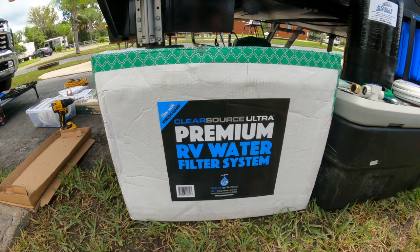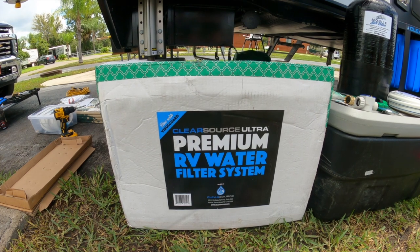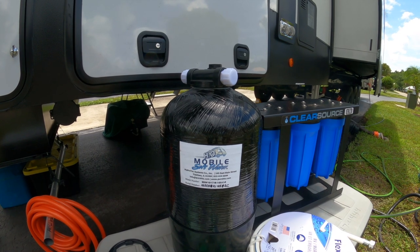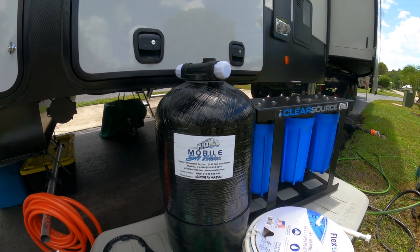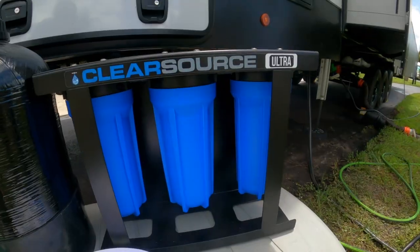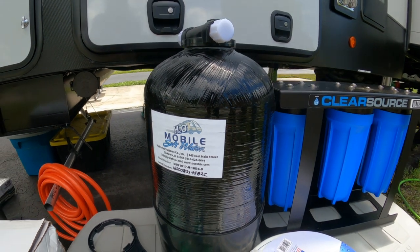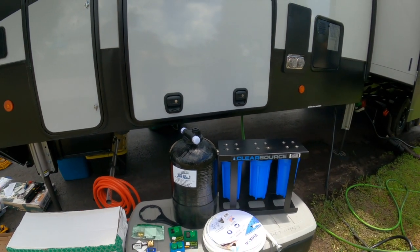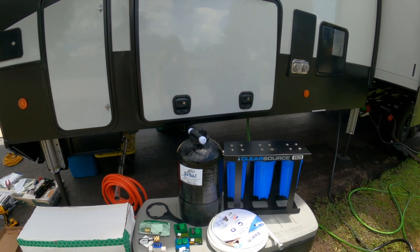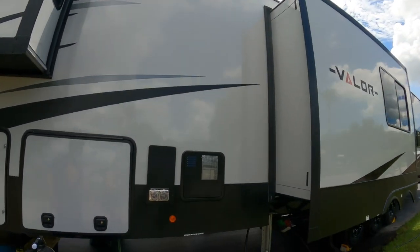We're going to be putting in a ClearSource Ultra Premium RV filtration system. It is a three-canister system with a virus guard. We're also going to be putting in an H2O Mobile soft water system, which is a water softener that will be after the canister filter. So we'll have a triple filter first, then the water softener — all water coming into our rig will have filtration and softening, which should prevent calcium buildup, especially since we're living in it full time.